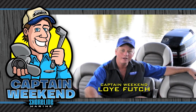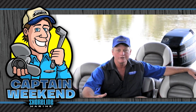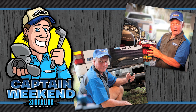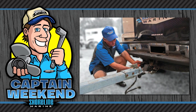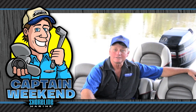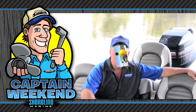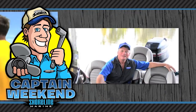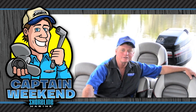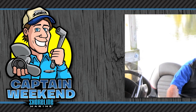Hi, I'm Loy Futch with Shoreline Marine Products. I've been a certified marine mechanic for over 25 years and I'm here today as Captain Weekend. Today I'm going to share a variety of easy boating projects that you can do yourself with the common tools you've probably got in your toolbox right now. I'll be by your side every step of the way and together we'll install a variety of top quality Shoreline Marine Products to get you back on the water faster. Grab your tools and I'll share my tips and tricks so you can easily install those new hot Shoreline accessory and replacement parts and be your own Captain Weekend.